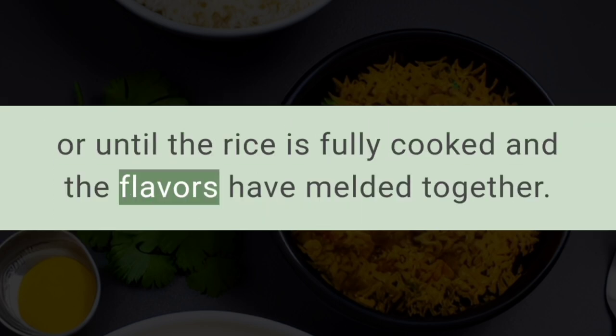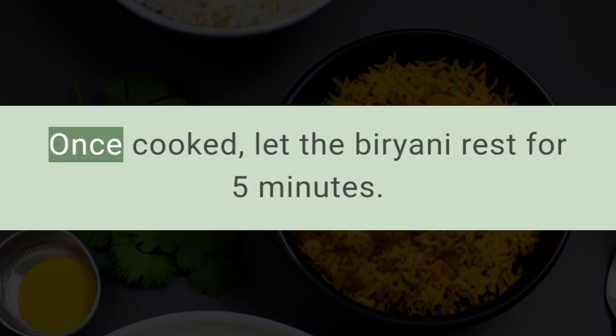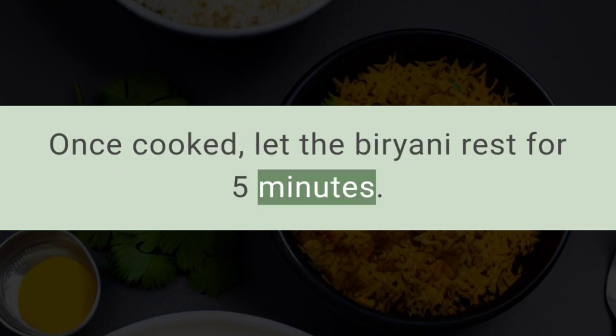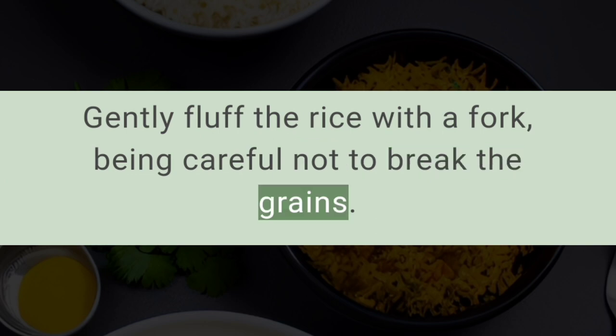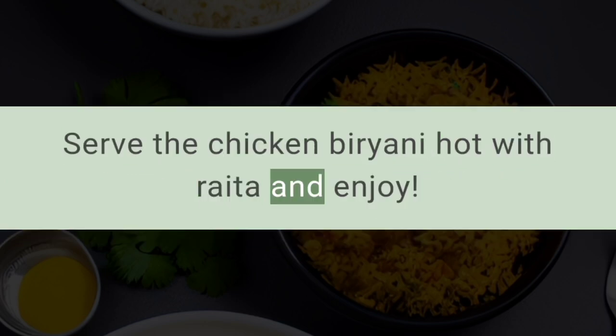Cook until the rice is fully cooked and the flavors have melded together. Once cooked, let the biryani rest for five minutes. Gently fluff the rice with a fork, being careful not to break the grains. Serve the chicken biryani hot with raita and enjoy.